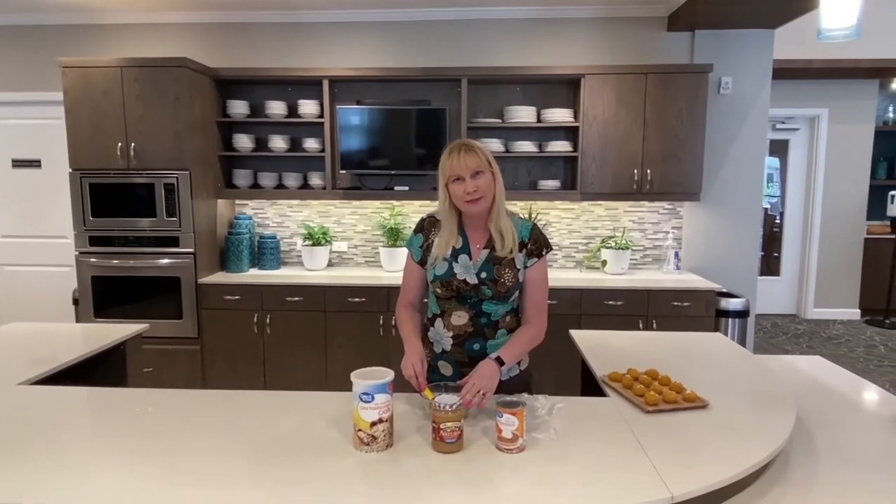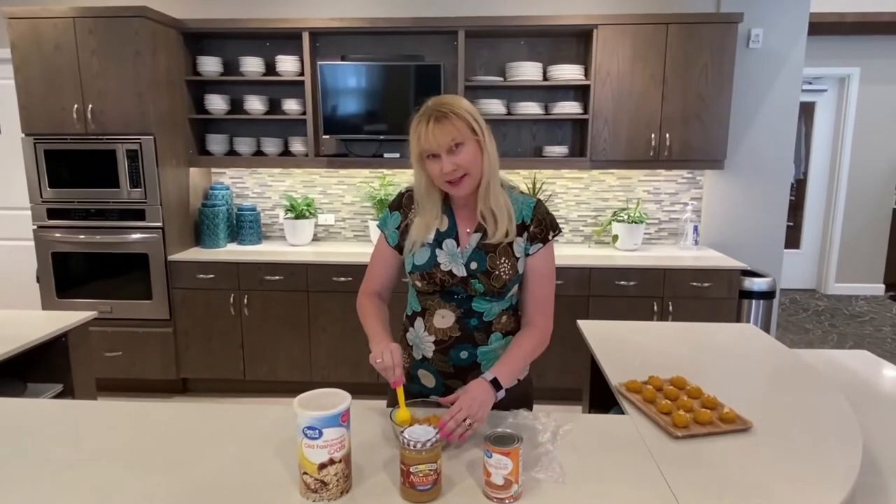A can of pumpkin, half a cup of peanut butter — mix it together for two minutes with an electric beater. Then add two and a half cups of oatmeal and blend it.